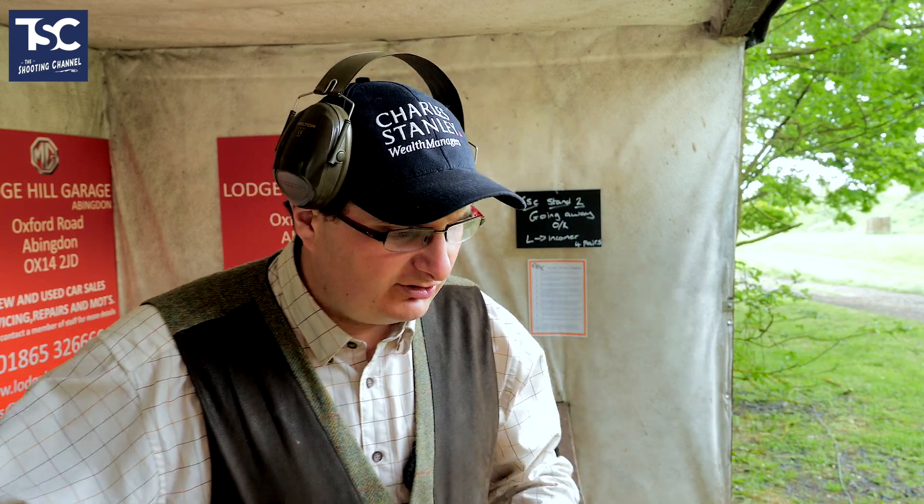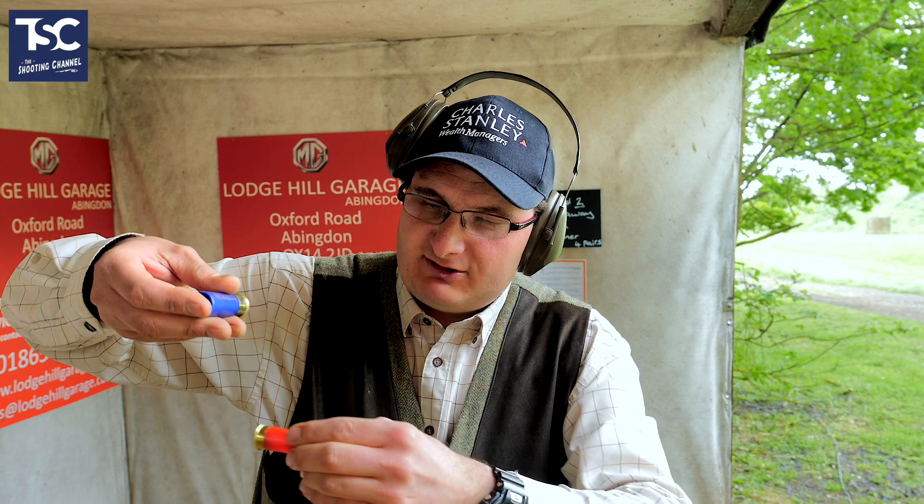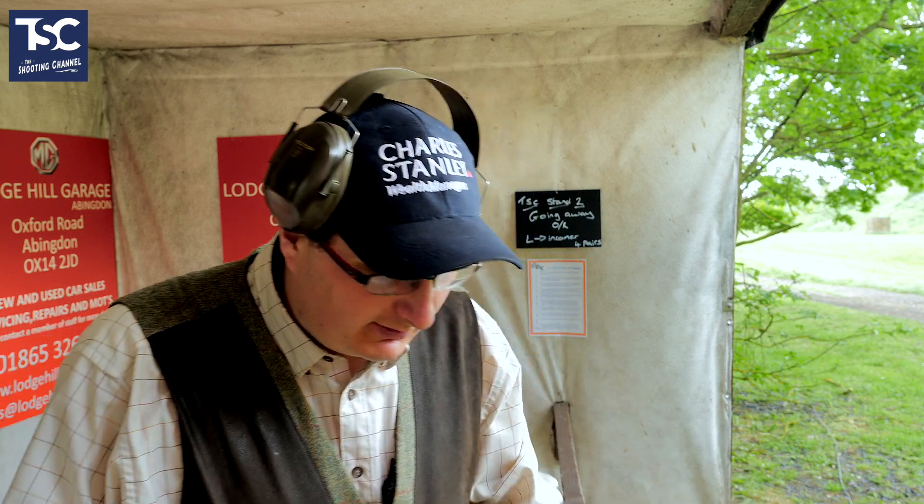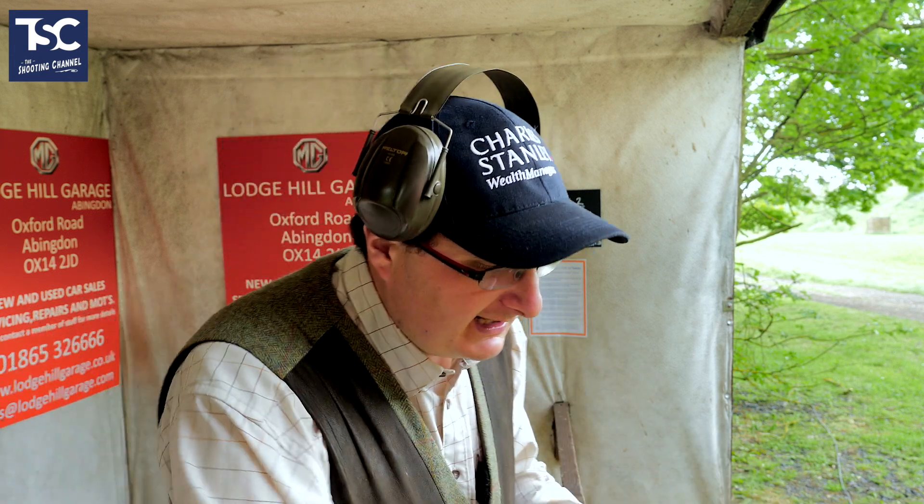The biggest thing about crosses is you go through the bottom edge of it. Not through the clay, through the bottom edge of it. So through there, out in front of it, pull the trigger. And that's what I'm going to try and do now.